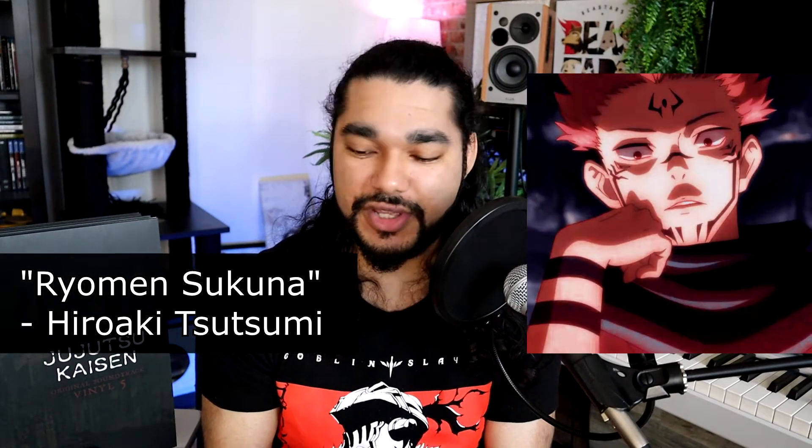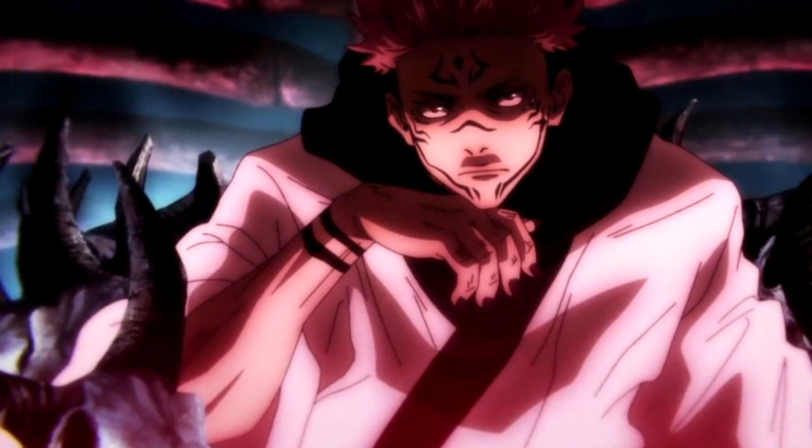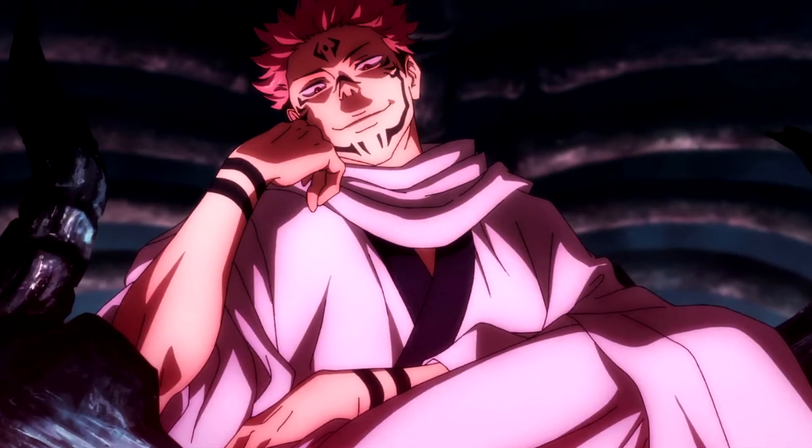Going on to the music pressed on these records — I want to touch on a few tracks from each disc rather than going through every single one. On disc one, there's obviously Ryomen Sukuna's theme, which you can really feel all the years he's been a curse. As much as he is a powerful curse, he's also very intellectual — he is this king of curses, and you really feel that with this music.